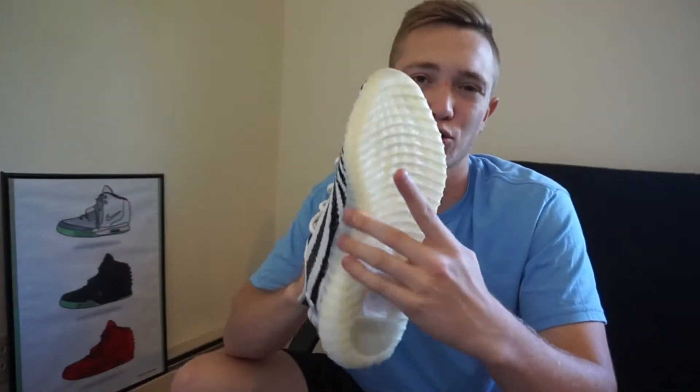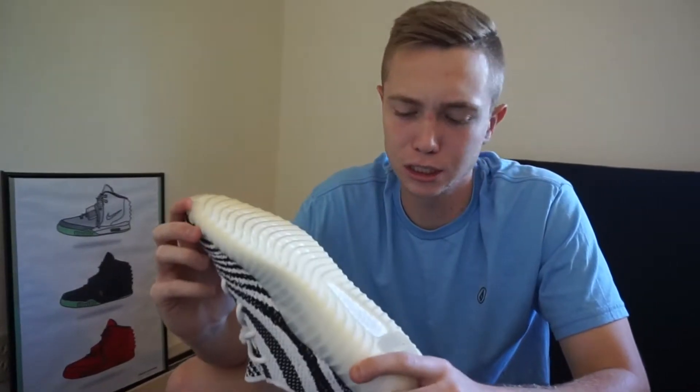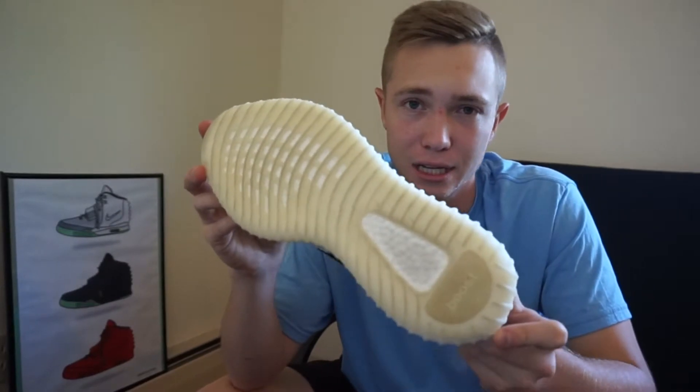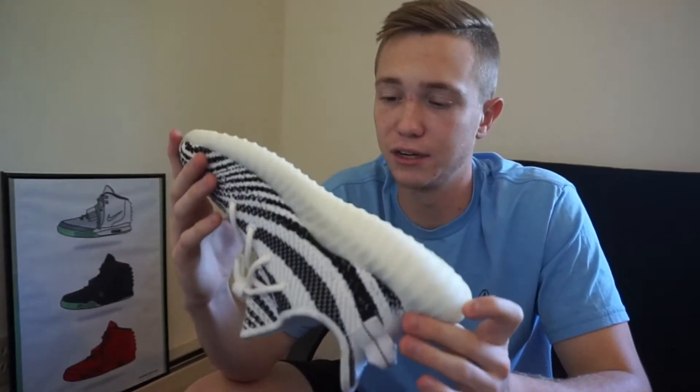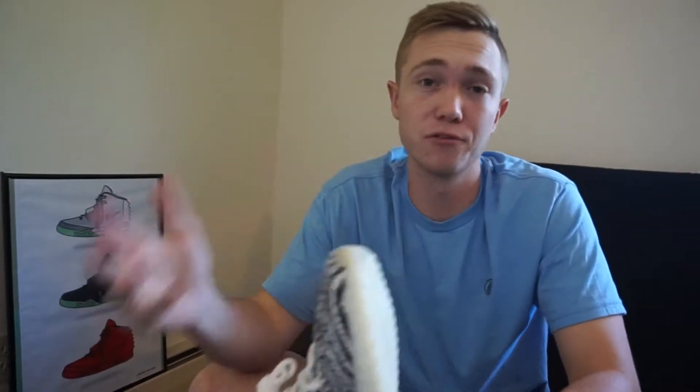The outsole is like a creamy white colorway. Like I said, these were listed at 9.5 out of 10 condition on the website, and I would agree — the bottoms are crazy clean. If I wipe these off with a cleaning wipe or something, they look brand new.